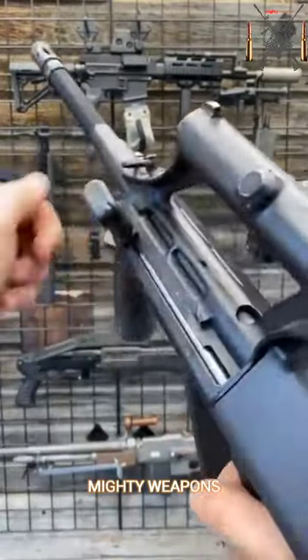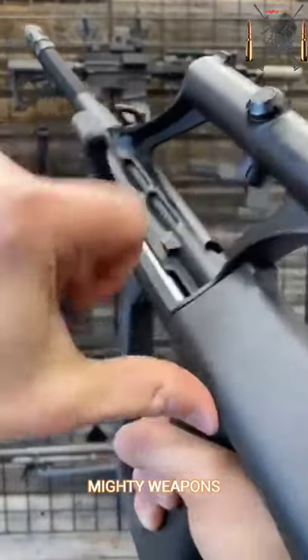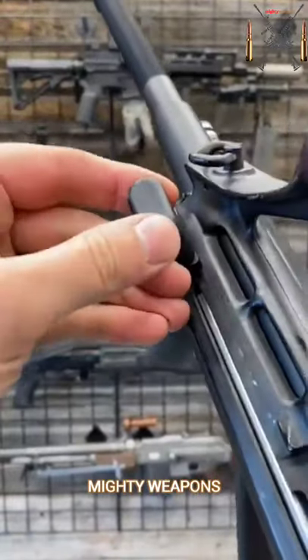Charging handle is pretty slick. You can also manually lock it back, kind of like an MP5. And then a little mini forward assist up in there.